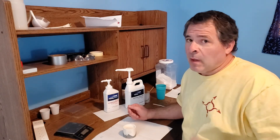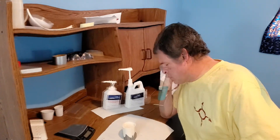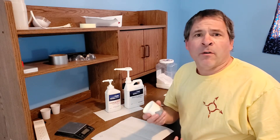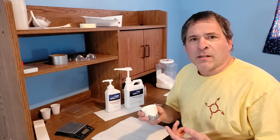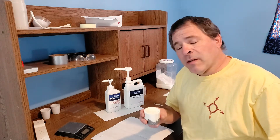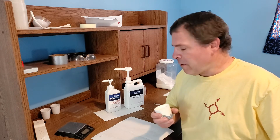Now we wait. This takes about four days to completely set up — so a few seconds for you, but four days for me. It's been four days now. I probably could have tested this sooner since after about 24 hours it was rock solid, but I read that it can take up to four days for the epoxy to fully cure, and I wanted to give it that chance to be fully hardened before testing.